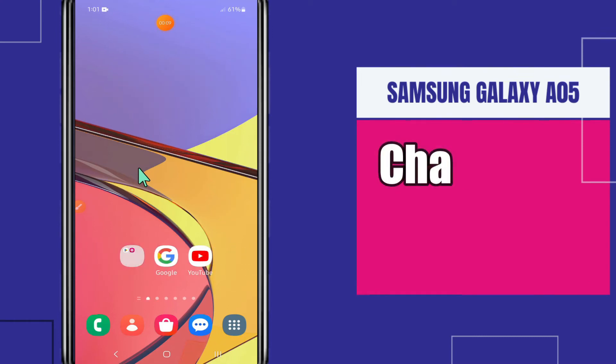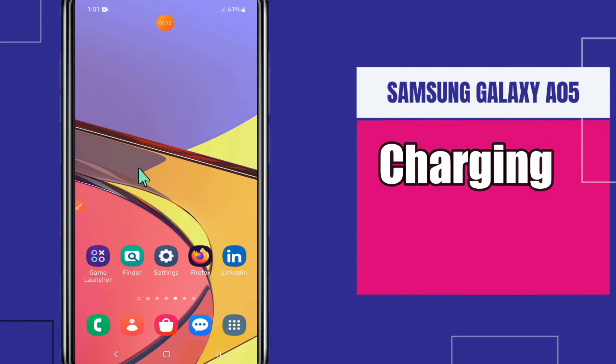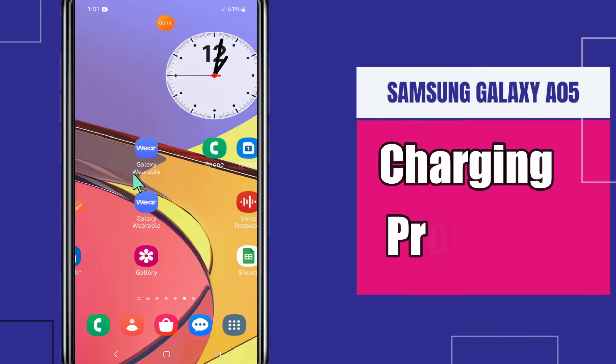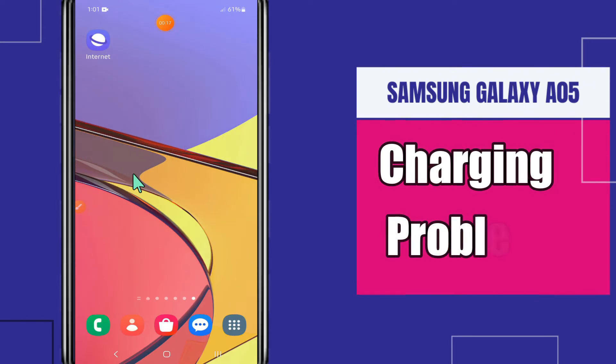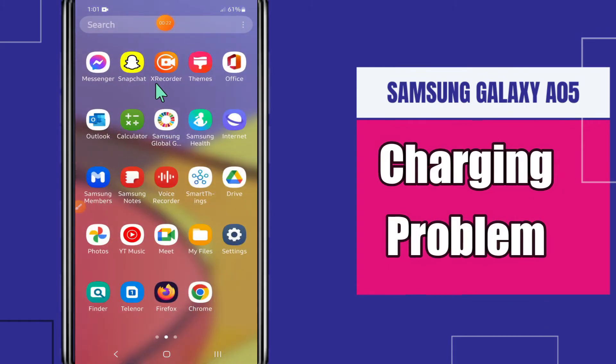Welcome to another video. In this video I will show you about the charging problem in Samsung Galaxy A05. If you're facing the charging issue or the slow charging problem, I will tell you how to resolve it. I will tell you all the steps in this video — you have to follow them. But before that, if you're new here, don't forget to subscribe. Let's watch the video.